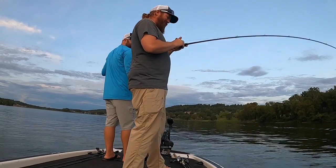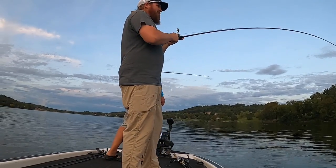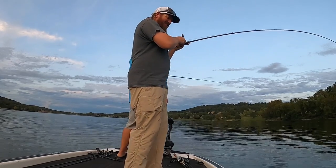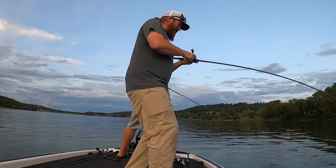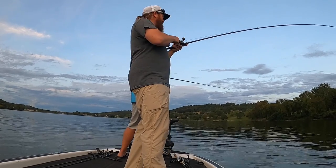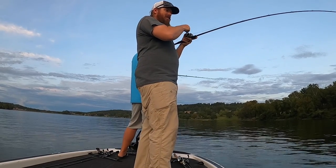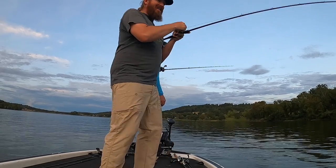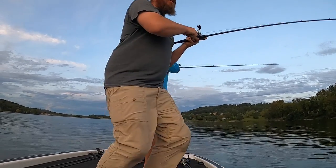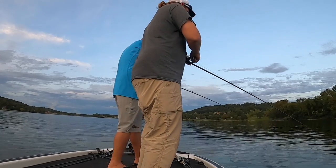Woo! That reel is screaming. We're about to catch so much flack for doing this without a net, and we've got it coming. Look at this drift — it's just going, just taking line. That's going to be a good one. I don't know if you guys can hear the drag, but this fish is just taking anything he wants. Oh my goodness — that's a big one. Yeah, it's bigger than the last one by quite a bit. You want to just grab the camera? Because I don't know how this is going to play out.